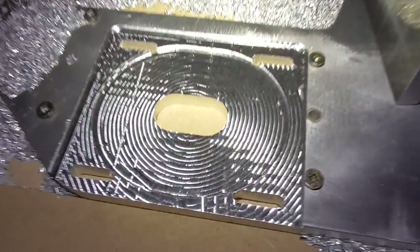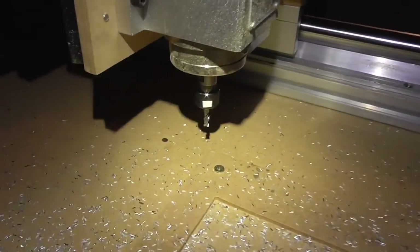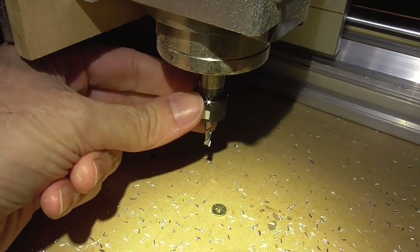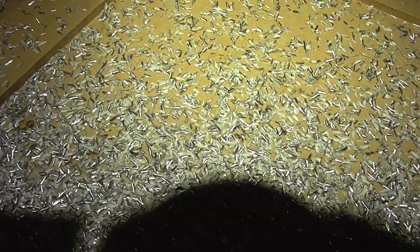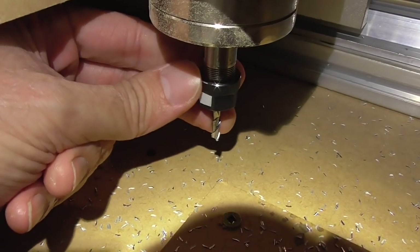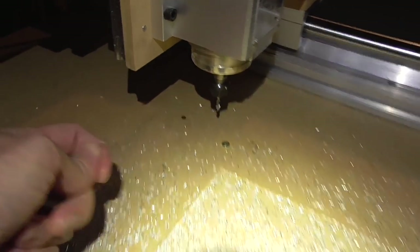That turned out pretty damn nice again. I'm really amazed at this end mill. It's starting to show a little bit where the tip is looking frosted — the same as one side of the chips — but it's still performing amazingly well.